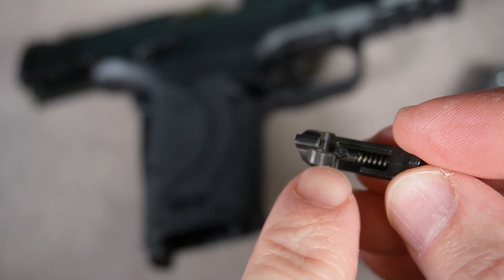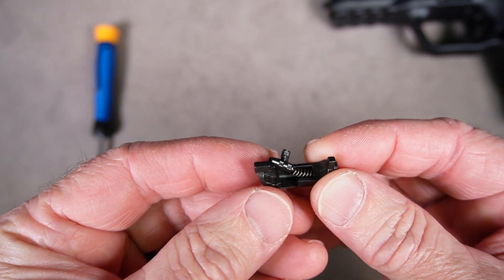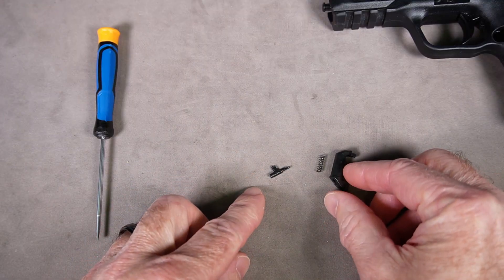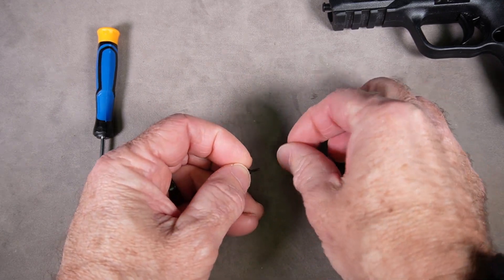You've got a spring in there and a little tab that holds it in place. If for some reason your magazine release comes apart and ends up looking like this — or worse, all three pieces come apart like this — don't fear, because we're just going to put it right back together again.